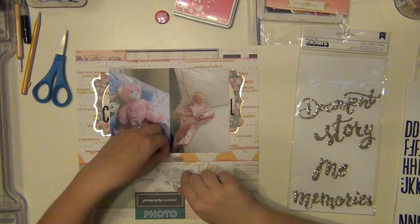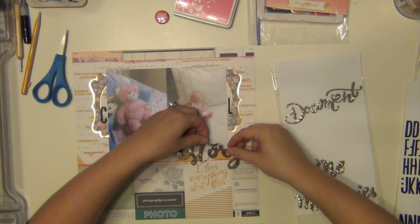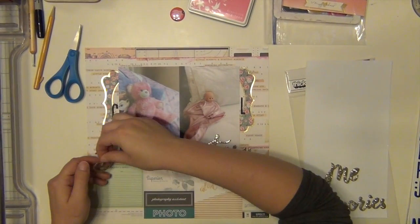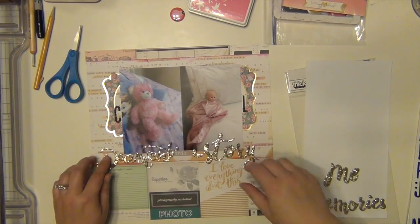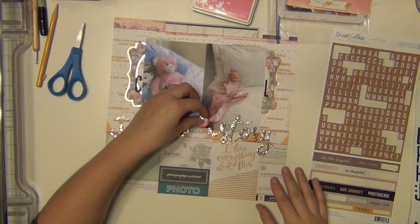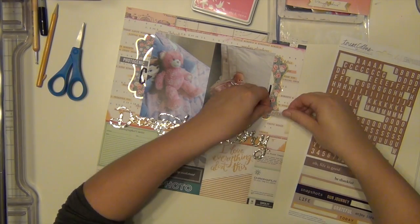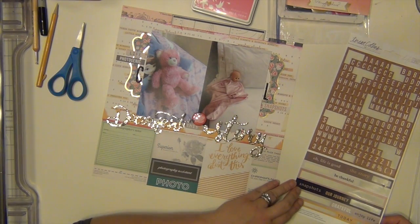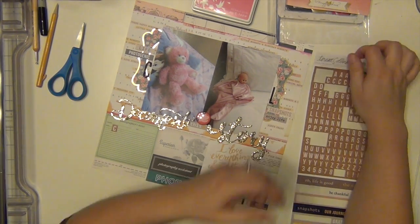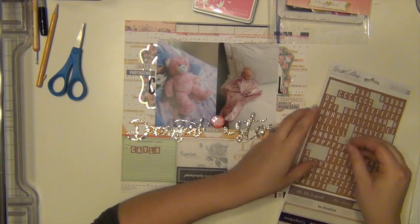I'm putting my girls' initials next to each one, because this layout is about the toys that they hold dearest to their heart — the ones that they sleep with every night. One of my kids was hitting my camera really badly; they were in my scrapbook room while I was doing this. That was Layla — I think she was saying 'my baby.' The baby is Layla's and the pink bear is Kalen's. This is the toys they sleep with every night, they carry them around during the day, even on long car rides. I guess what some people call their lovies. These are their lovies. They've been washed multiple times.